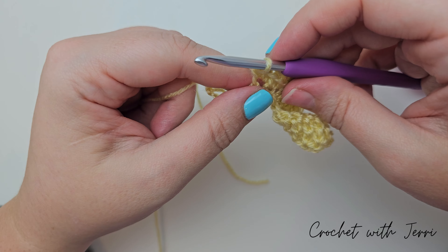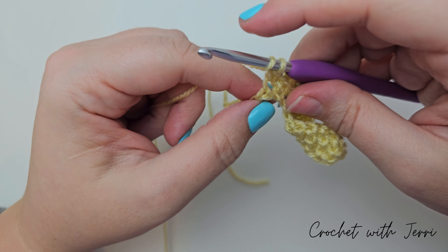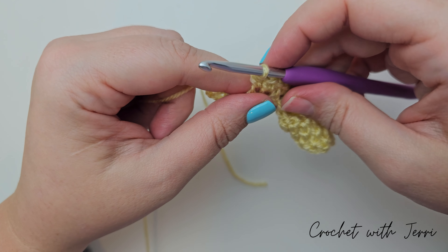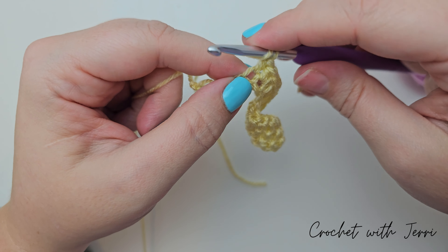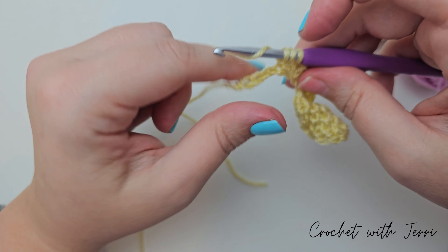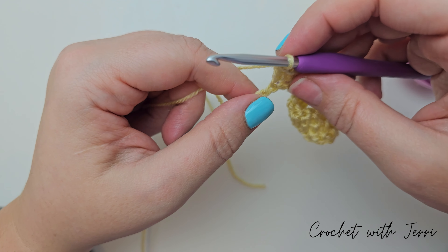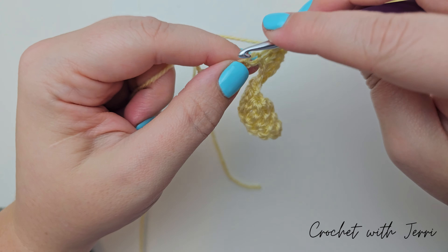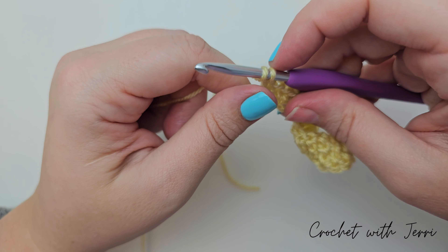And we've done our four double trebles. We need to do two double trebles into the next stitch. So yarn over twice into the next stitch, pull up a loop. Pull through two, pull through two, pull through two. Yarn over twice into the same stitch, pull through two, pull through two, pull through two.